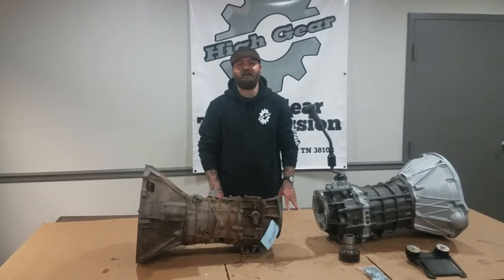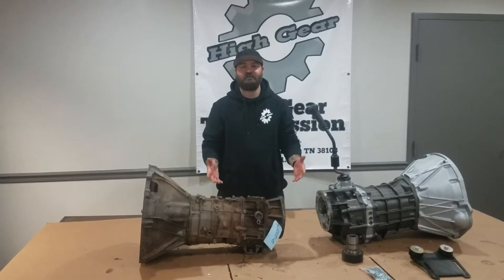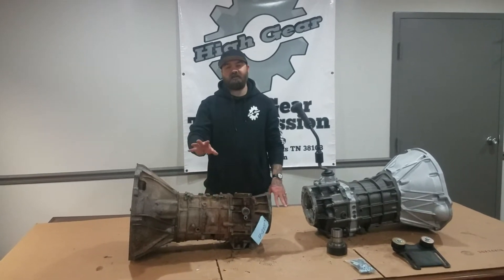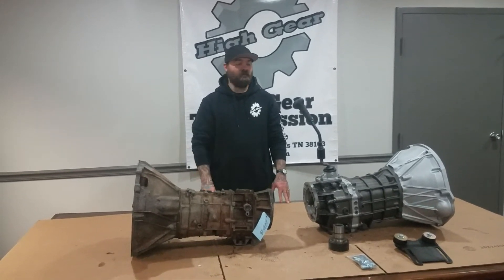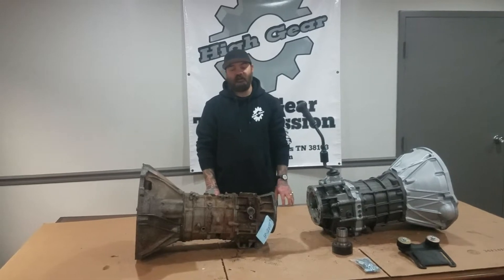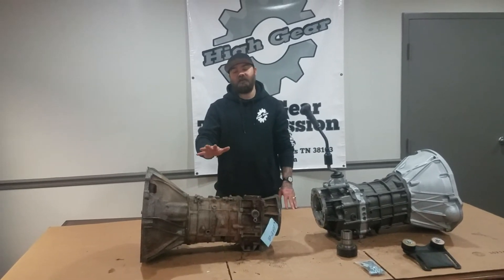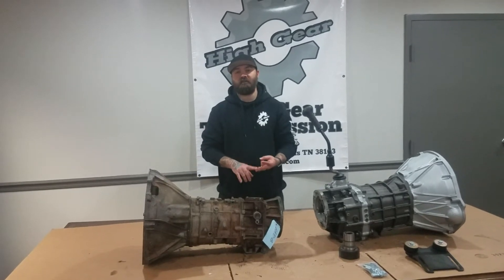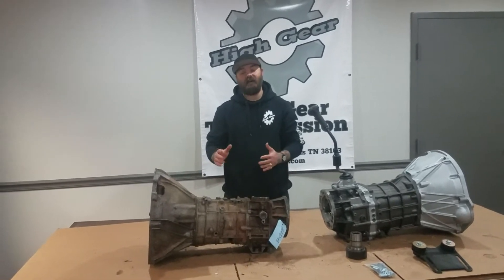Hey everybody, this is Brandon with High Gear. Today we're back to showcase another upgrade for your Jeep. I want to talk about the BA10 Peugeot 5-speed versus the AX15 5-speed. The BA10 is a 5-speed that came in your Jeep Wranglers, your Cherokees, and your Comanches from 87 to 90.